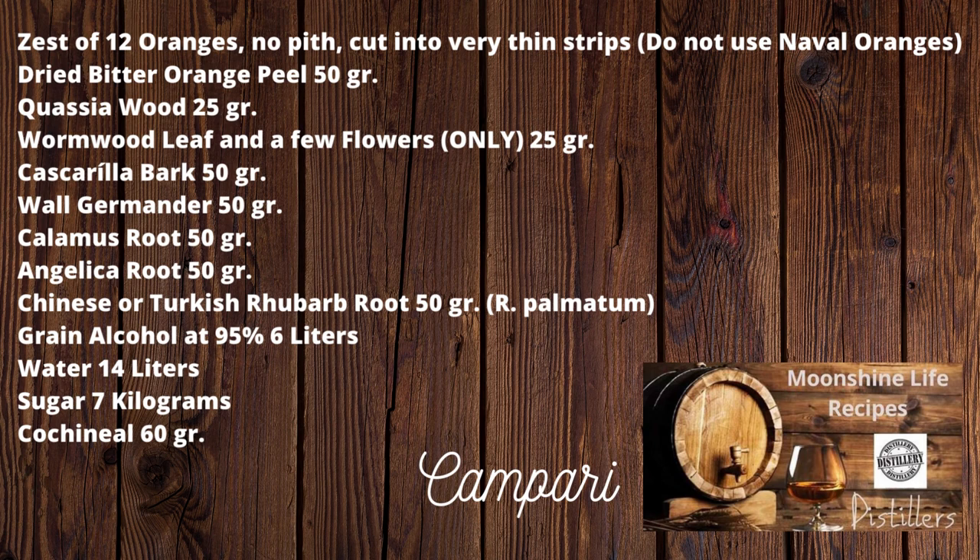Shake well before using if prepared well in advance. Thank you for being part of the Moonshine Life Group — it continues to shine.